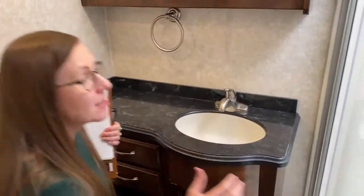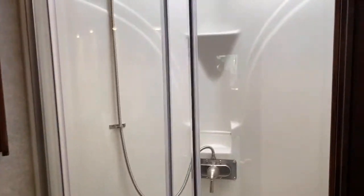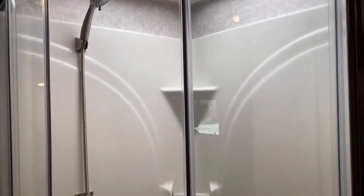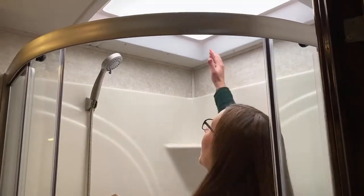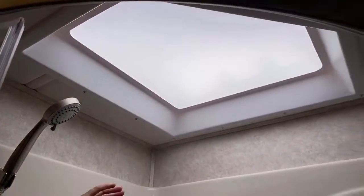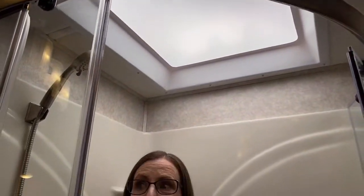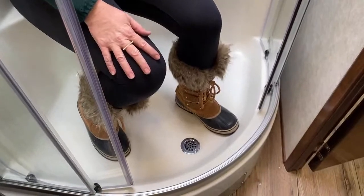This has the AquaHot system — this is a 250D. The AquaHot system gives you endless hot water; when I say hot, I mean really, really hot. We have this really big overhead skylight. It's a little dreary out today but it doesn't feel like it in this bathroom. There's plenty of room — you've got a seat so you can sit down, wash your feet, shave your legs, all that stuff you need to do when you're on the road.